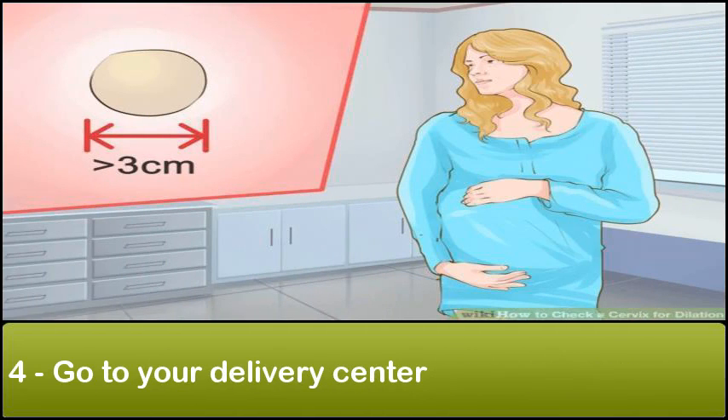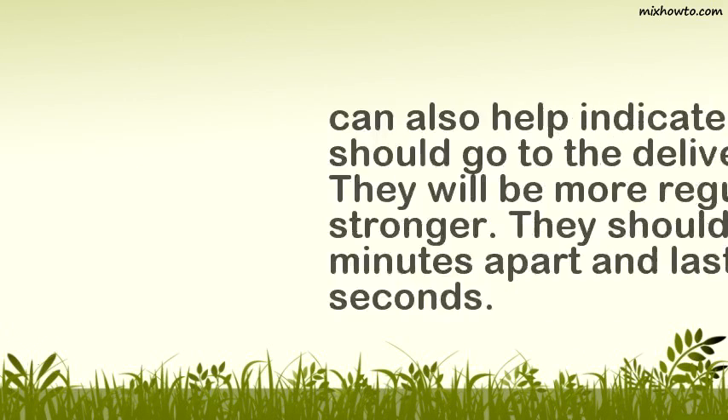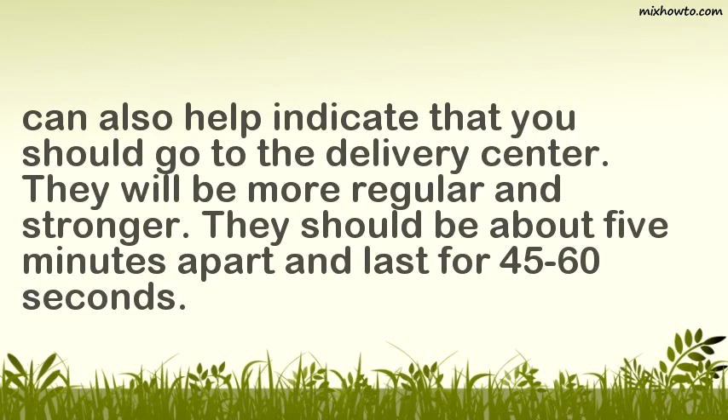Go to your delivery center. If your cervix is dilated more than 3 centimeters, it generally means you are in the active phase of labor and you should go to the delivery center. You can also prepare your home if you are having a home birth. Be aware that your contractions can also help indicate that you should go to the delivery center — they will be more regular and stronger, about 5 minutes apart and lasting 45–60 seconds.